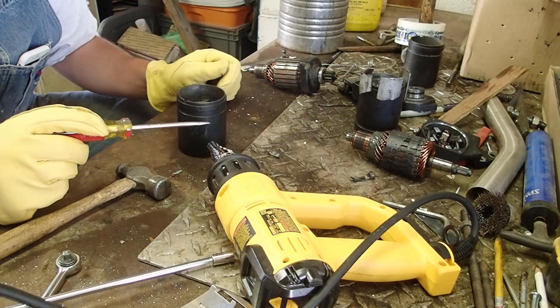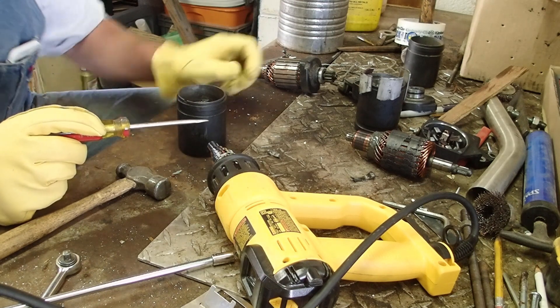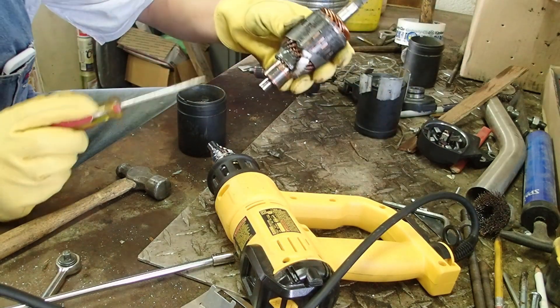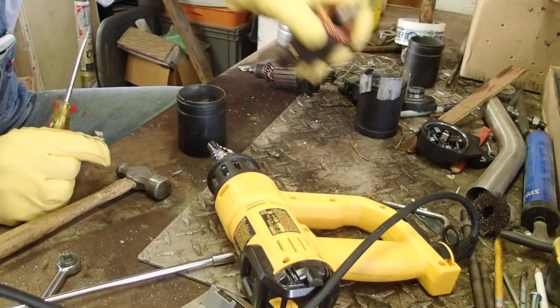The next problem we're going to have is gluing these back in and keeping the clearances. I just noticed, too, on this burned-up one, someone tried to rebuild that at some time — there's all kinds of epoxy and stuff on it. That ain't no good.